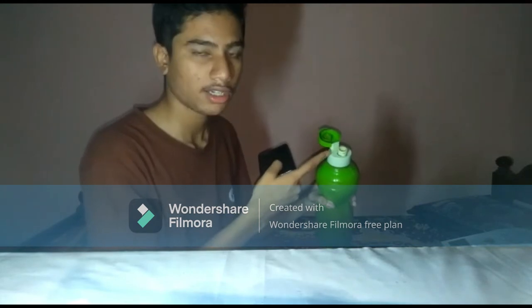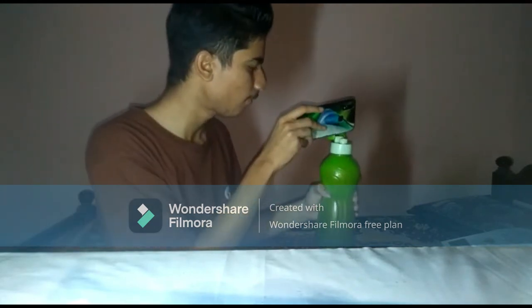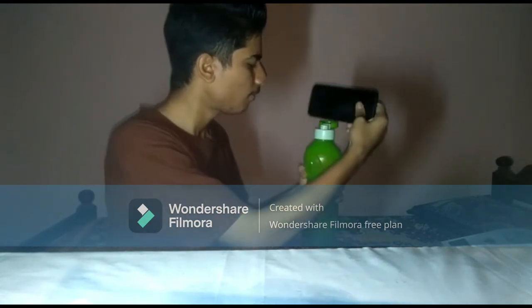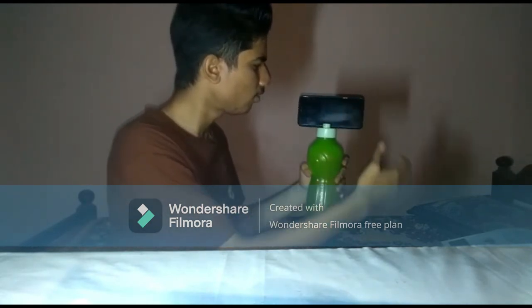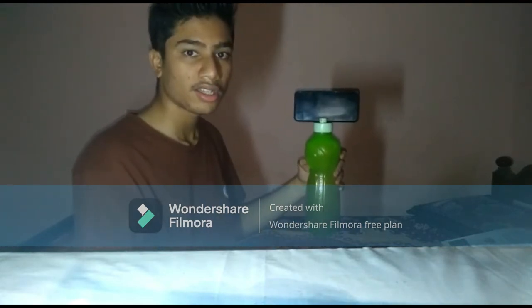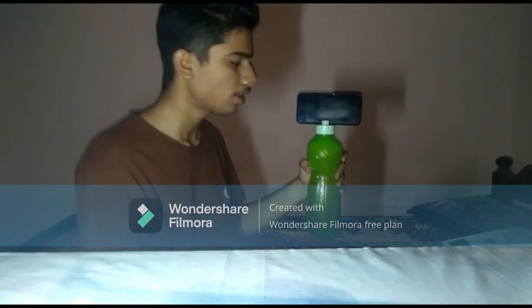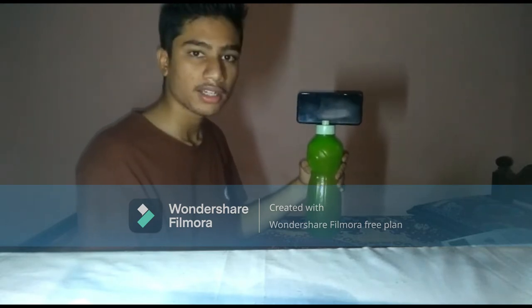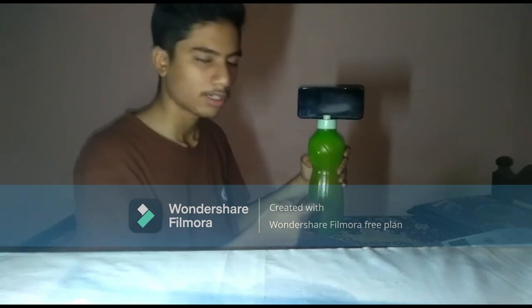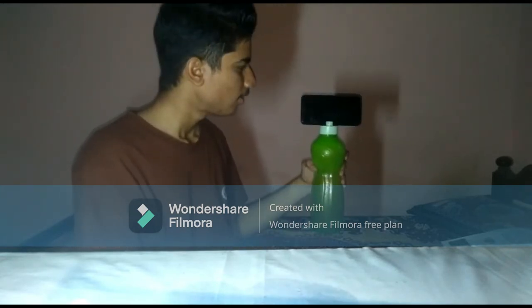If you want to open the gap, we can use the camera — an easy-to-use camera. You can see the camera. If you want to try this technique, you will be able to try this. If you want to try this camera, there is no disturbance.